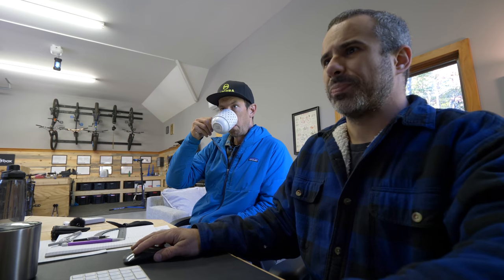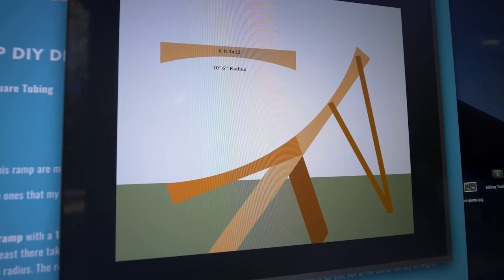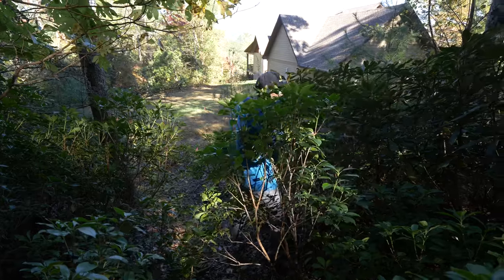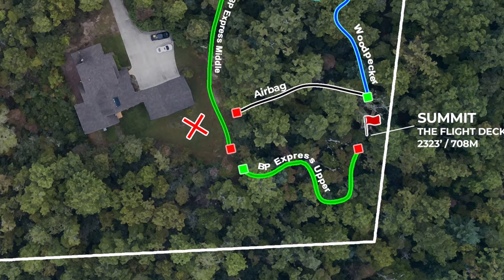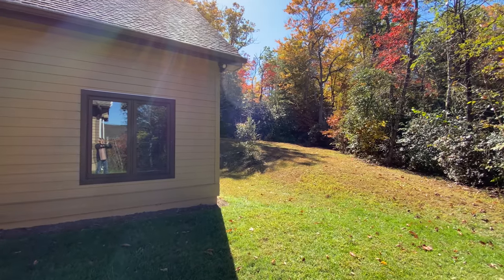Today, Eric is helping me design and build a huge jump, which will actually be hidden behind these bushes. Of course, that does put the trajectory of anyone riding this jump squarely on the lawn behind the garage, but I have a solution for that.